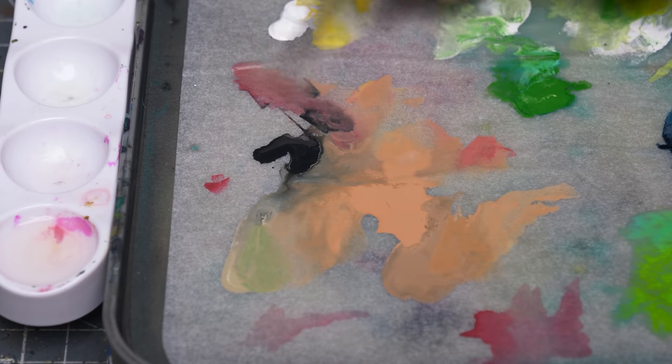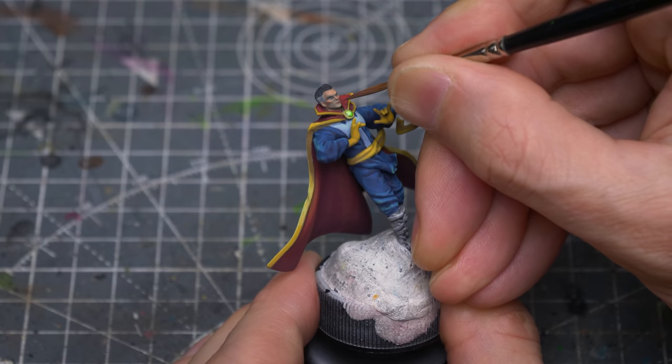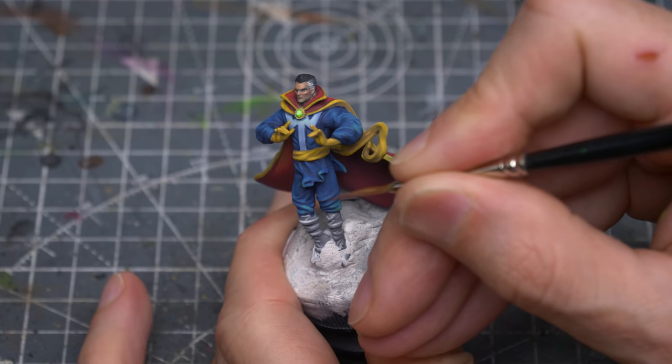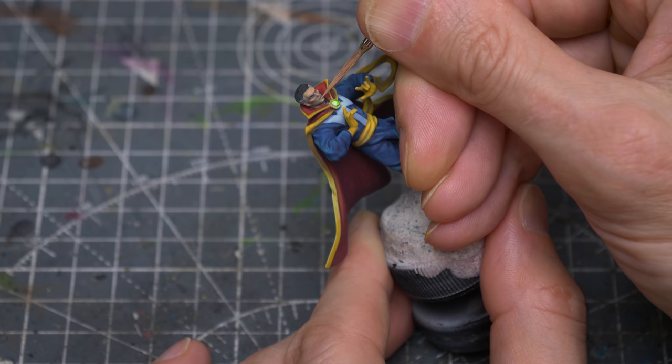I'm now creating a slightly darker mix for the lips, using Beige Red, and Tarry's Red, and some black. And I'm placing a small, glinting highlight on the lower lip.